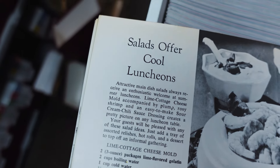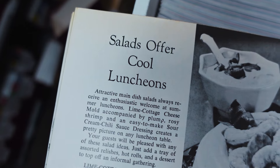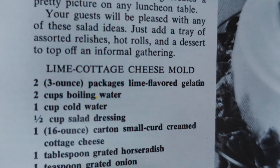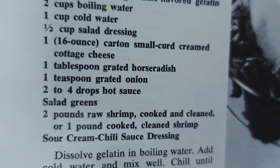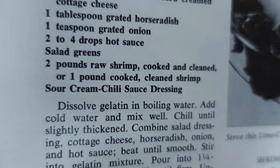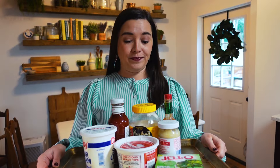Under 'Salads for Cool Luncheons,' the title is Lime Cottage Cheese Mold. Lime-flavored gelatin, horseradish, grated onion, hot sauce, salad greens, raw shrimp — there we have it: Lime Cottage Cheese Mold with shrimp. Help.